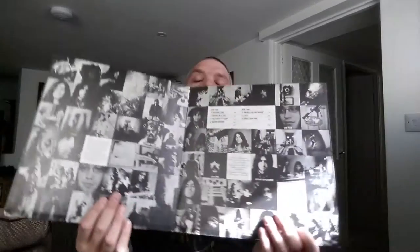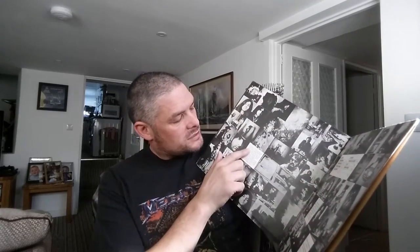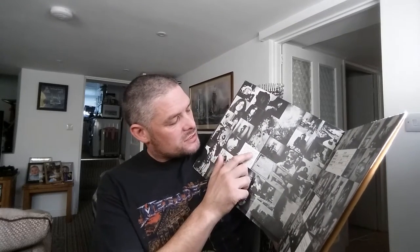This is a gatefold again. Inside you've got the band members, the track listing, and it says: this album was written and recorded in Montreux, Switzerland, between the 6th and 21st, 1971. Just got a few marks on there.